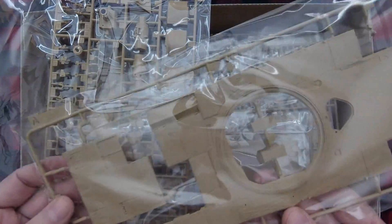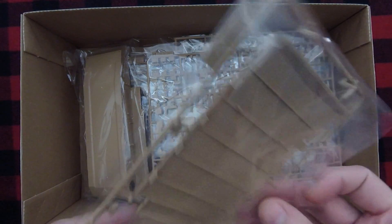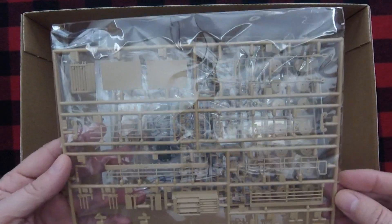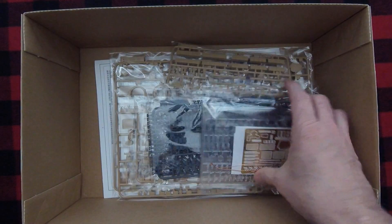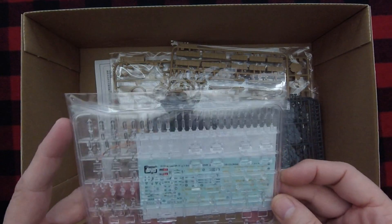So, we've got the top hull here, more detailed bits, some of the side armor, the Tusk 2 — or actually Tusk 1, original Tusk side armor — lower plate here for mines making it mine-resistant, and then another small detail piece, the actual one-piece lower hull. And then some of the side stowage parts, as well as some tow cables and other bits, some road wheels, two sprues — this is Sprue C — and additional detail parts like the photo etch, some of the tow cables in brass or copper wire.